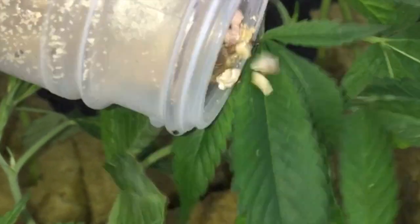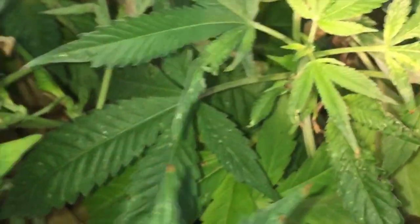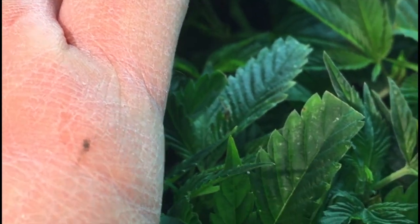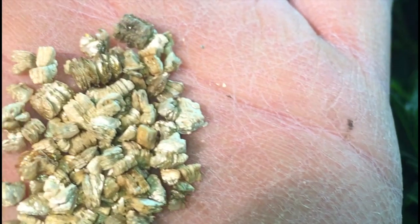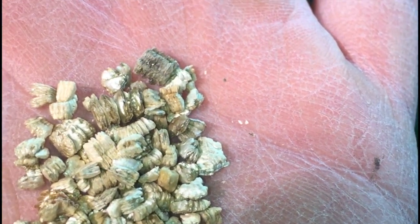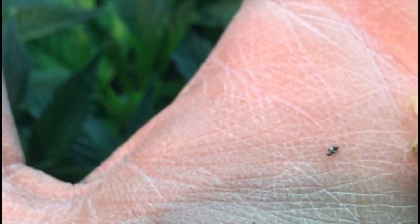Just go down the line. You can spray with chemicals in nursery settings, but there are also a lot of good organic controls you can use. The bugs crawl to the edge of your finger, then to the edge of your hand, and jump off into the leaf canopy. If you don't want vermiculite on your clones, you can take extra time with this method. They can also fly, which is pretty cool and helps them disperse.